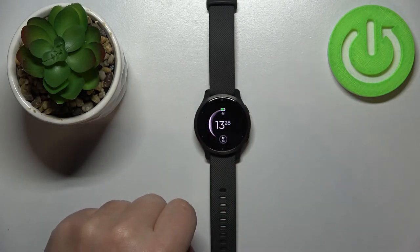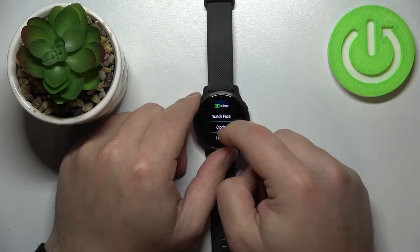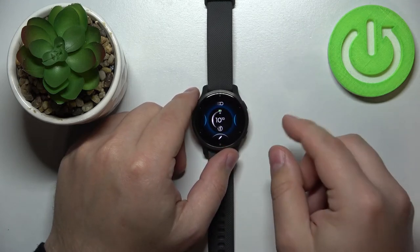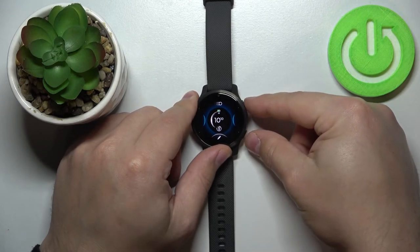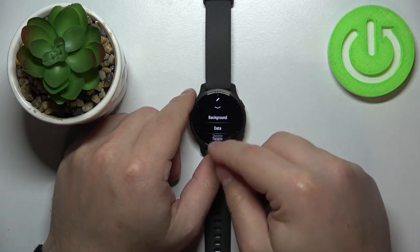Now let's go to the screen we want to capture. For example, I'm going to open the menu and open the watch face menu. And now to take a screenshot you need to press and hold both buttons. After a second or two you will get a message that the screenshot was saved.